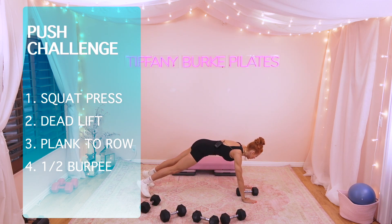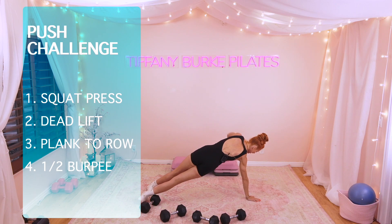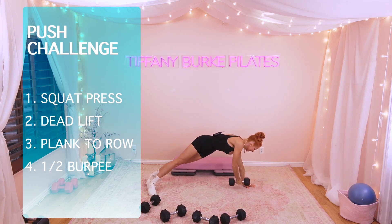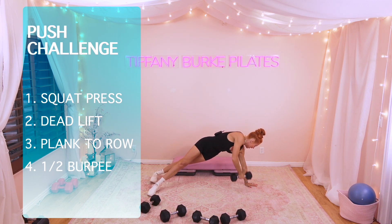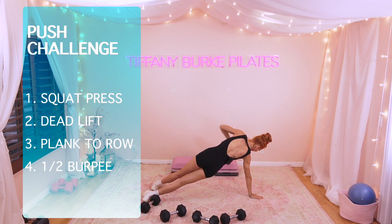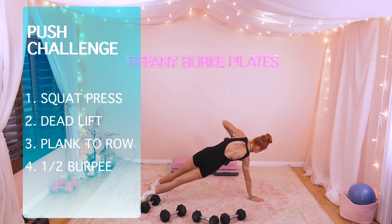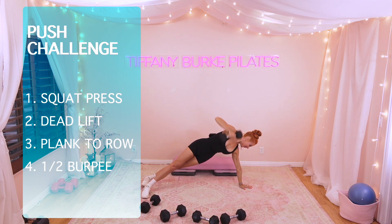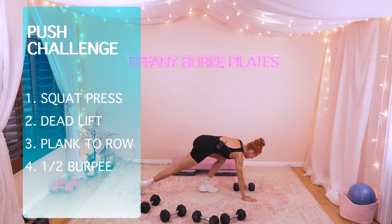Side plank renegade row — here we go. 10, 9. Shoulder stays right over that standing hand for 8, 7, 6, 5. Halfway there, 4, 3, 2. Last one right here — this is it, 1.